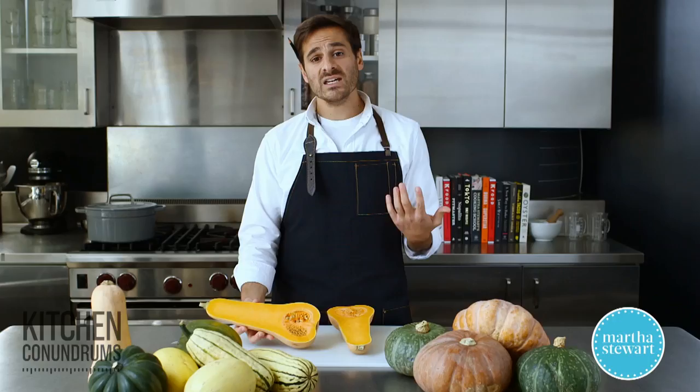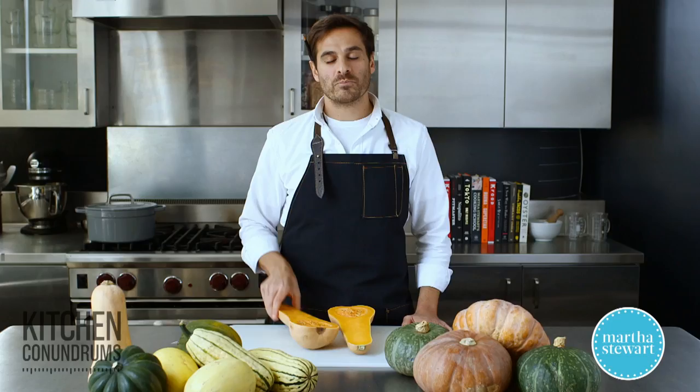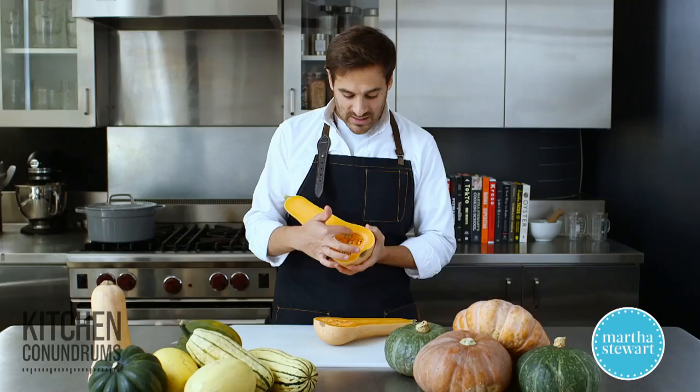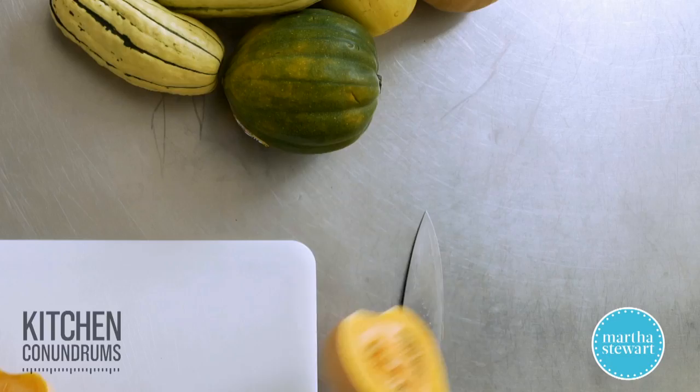Butternut squash is fantastic roasted and really great in soups. If you're planning on making a puree or soup, I would recommend steaming it instead of boiling it. Boiling infuses the squash with more water content, giving you a milder flavor. Steaming introduces less water and you'll have a stronger puree or soup in the end. Butternut squash seeds are also fantastic — scoop them out, separate the fibers, and toast them in the oven with a little spice and salt.